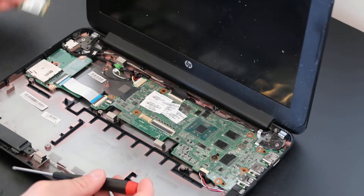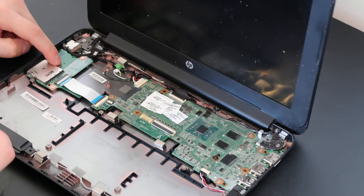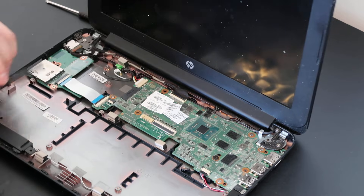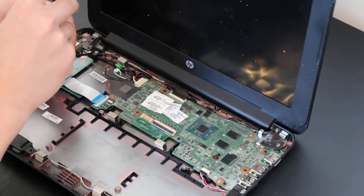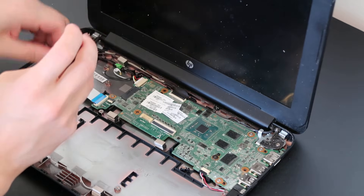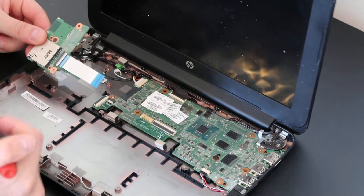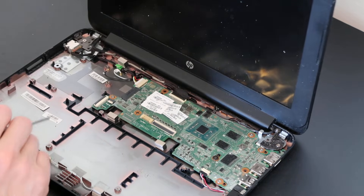Next you have your SD card board, plugged into the motherboard by a ribbon cable — same ZIF connection as before. Take the plastic pry tool, pop that end up, slide it out, then unscrew the SD card board screws — one on the bottom, one up top — and that comes out fairly easily.